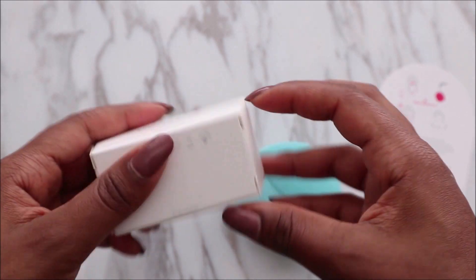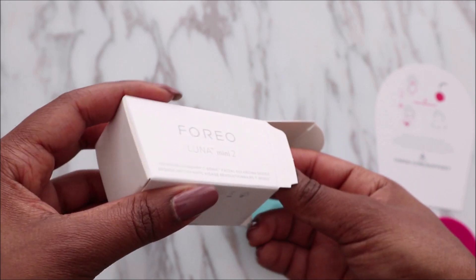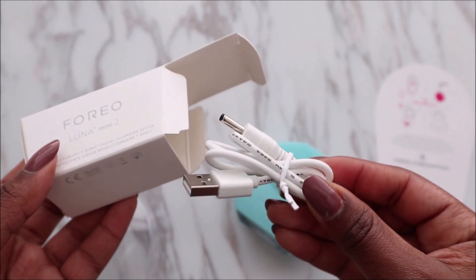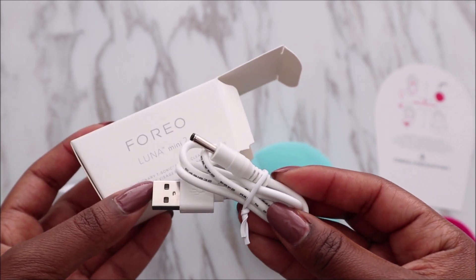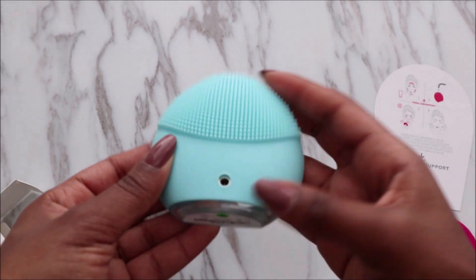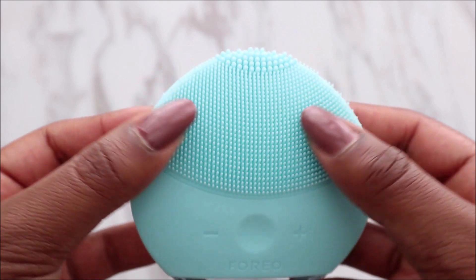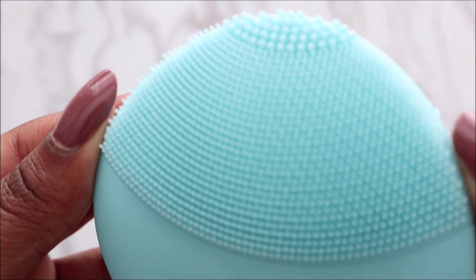With this device, you can charge it via USB. The charging takes about an hour and it lasts for five months. You can plug it into a block or into your computer's USB port, and then charge it from the back of the device.